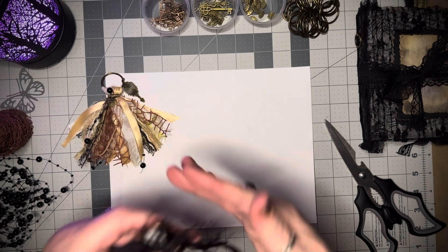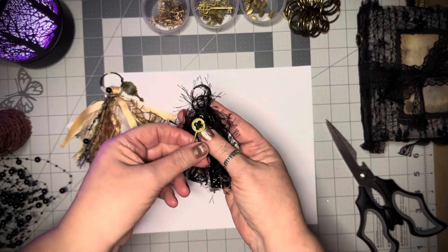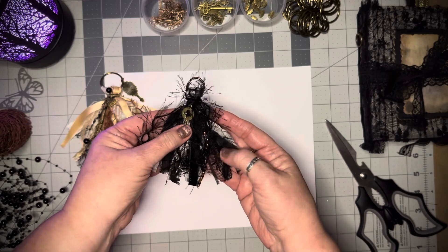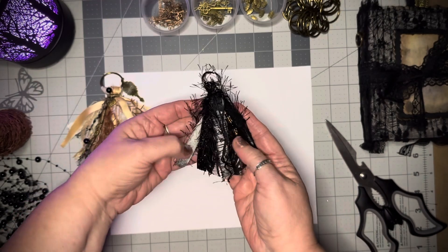Then I made this little one, just a little bitty one. I put this key on it — I really like the key. Some eyelash lace, some beads, and some of the material that is on the actual journal it's for. And then there's some sparkly on it too.